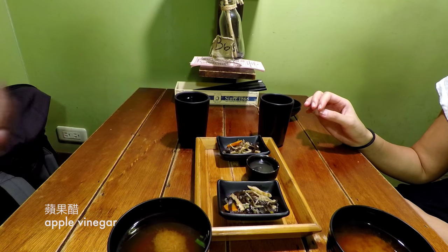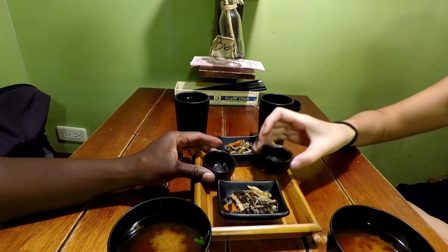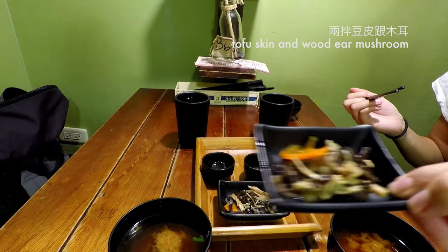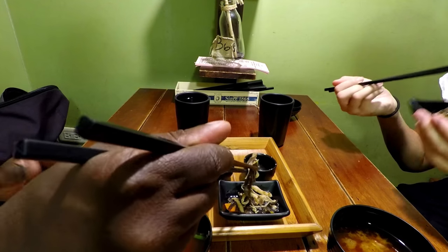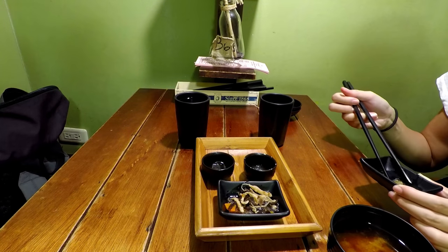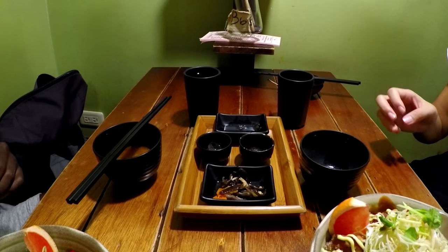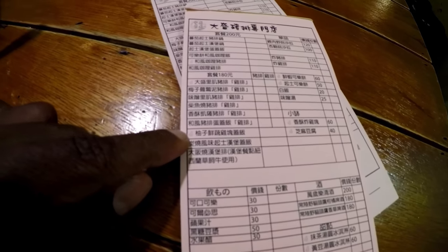I start off with a shot of apple vinegar. Then we move on to tofu skin and wood ear mushrooms. And soup, of course — we have the traditional miso soup.